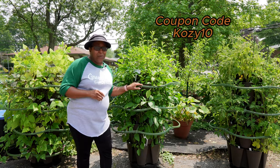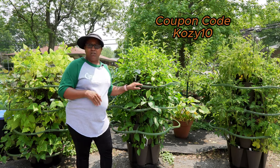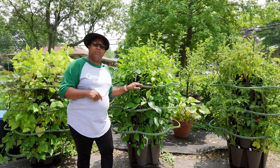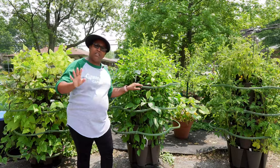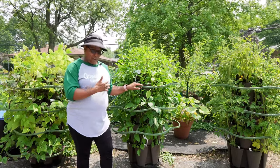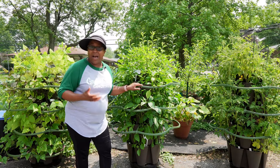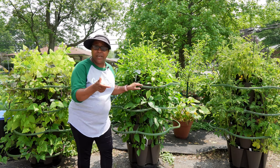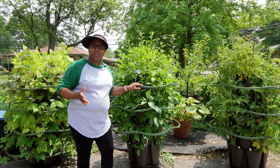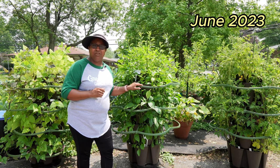If you use my coupon code COZY10 you can get $10 off your order. The link will be in the description below and my link will take you directly to their website. Now I am an affiliate of green stalk. I truly believe in the product and that's why I have 11 of them. I have a May 2023 update already, and this will be the June 2023 update on how they're doing.